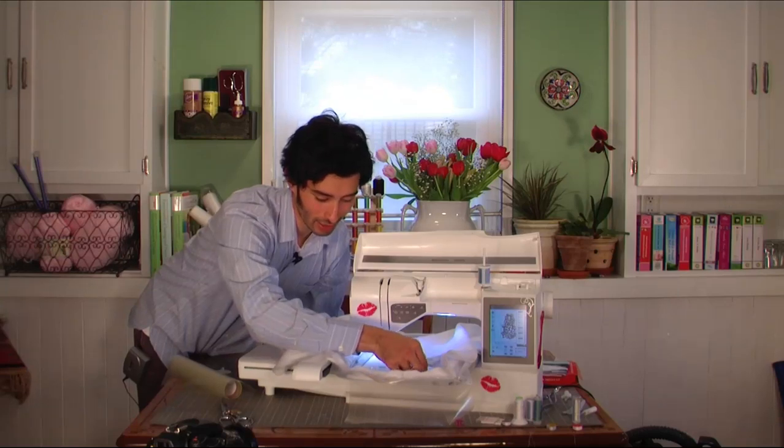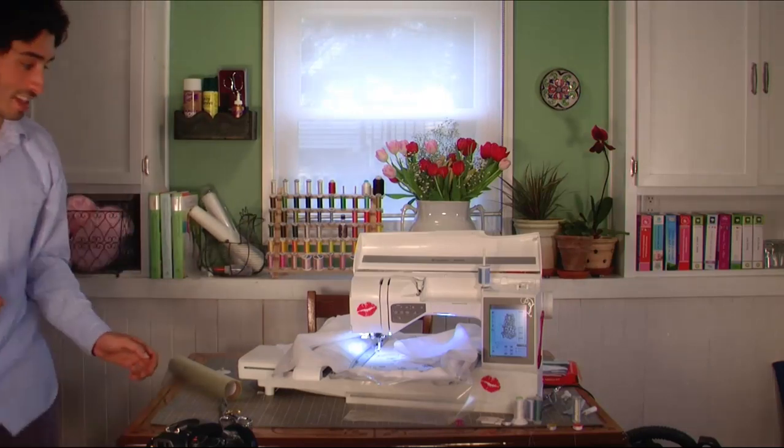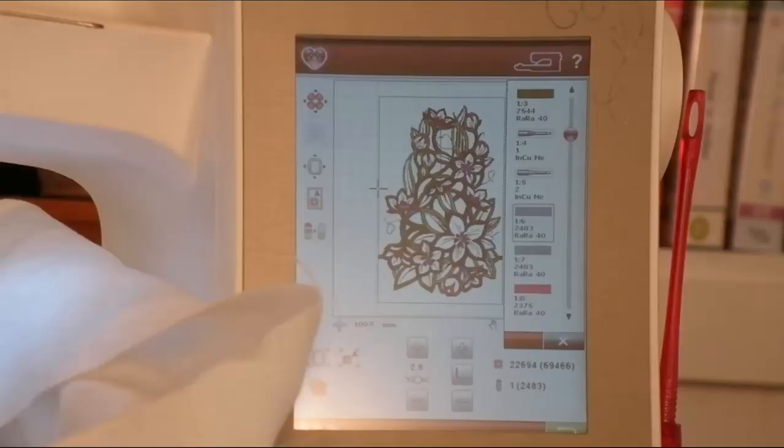There's a piece of fabric that I forgot to remove. Alright, so now the machine is just going to baste this right in place, and I like to slow this down.